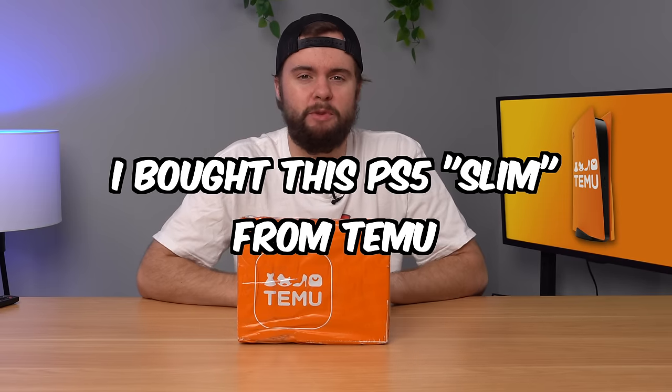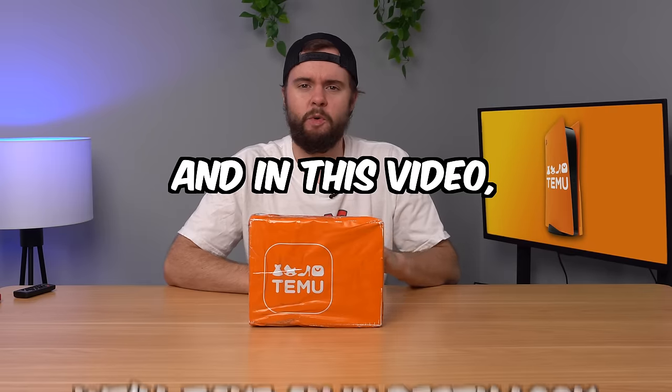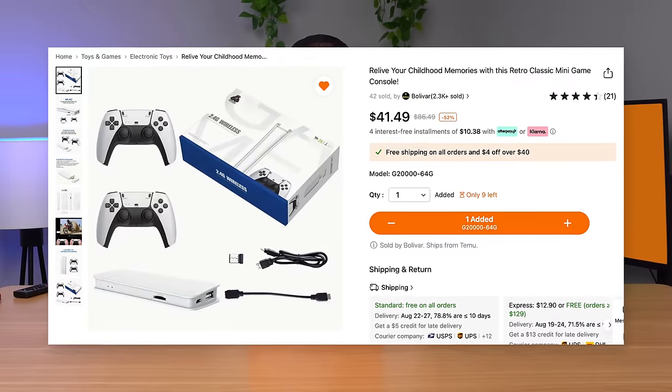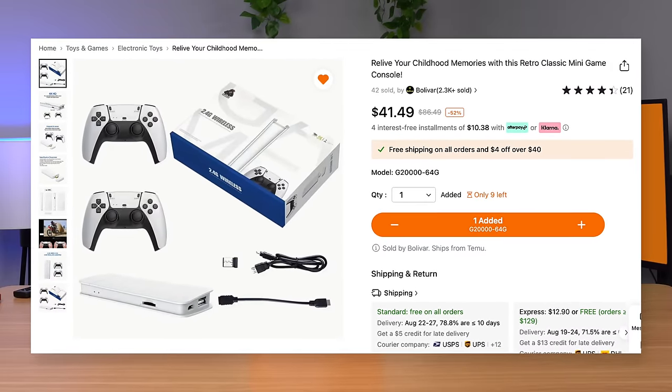I bought this PS5 Slim from Temu for about 30 bucks and in this video we're gonna take an in-depth look at whatever they sent us. Look at this listing and tell me it does not look like what you think a PS5 Slim will look like. They already made a GS4 Pro and a GS5, so of course the next logical step is a GS5 Slim. Let's go ahead and open it up.